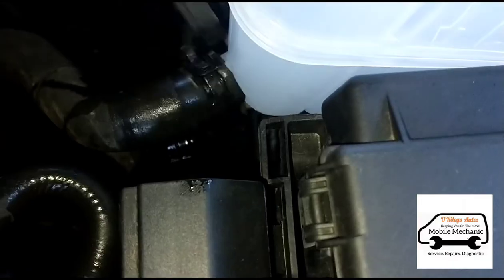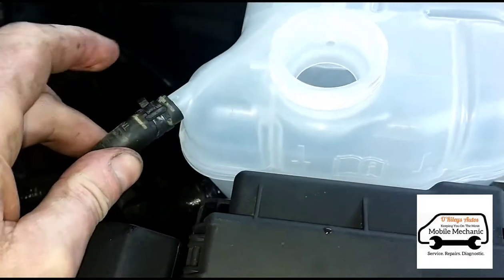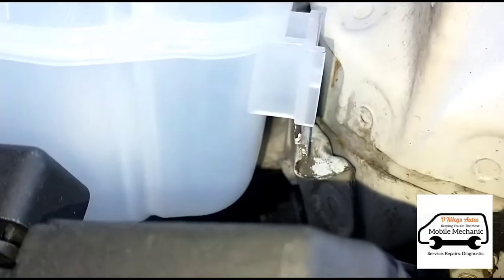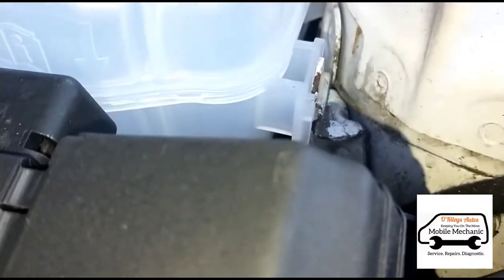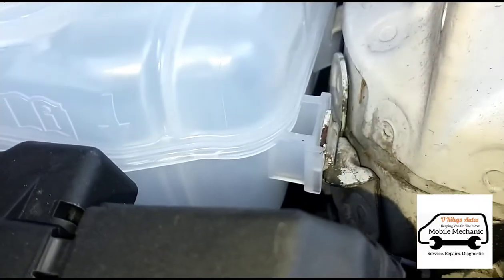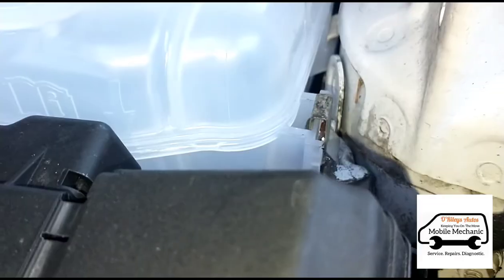We'll get the bottom hoses back on, plug the sensor plug back in, and then the top hoses. Just down the back end, slip that in there and over the top with this one. Then the clip will slip right over the top there to hold it in place.